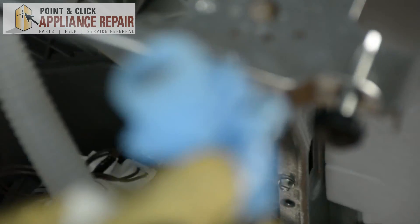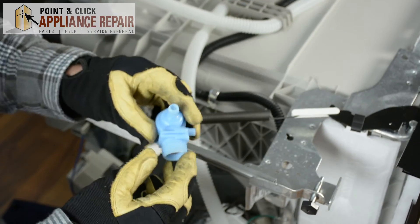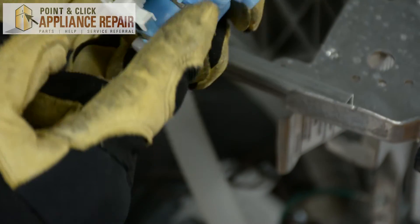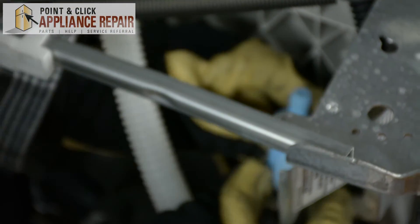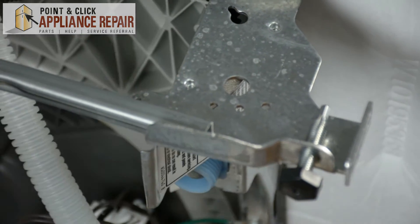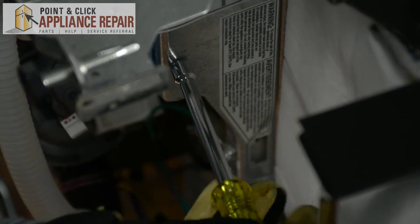Next, grab your new OEM replacement water inlet valve. If you don't have one of these valves already, you can find one on one of our online stores. We're going to place the water inlet valve into the metal frame, making sure that it slides along these tabs so they can stay locked in position. Then we're going to screw in our new water inlet valve using the same screw we took out previously.